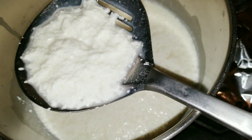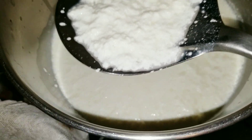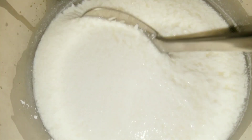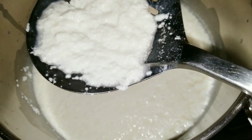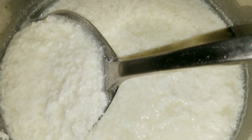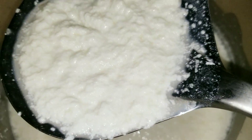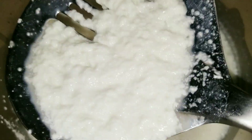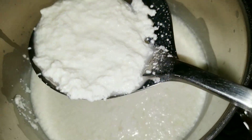We're going to take it and put it right here on the cheesecloth. Wow, look at this cheese, guys! All I did was heat the milk and then add some lemon juice. That's how easy it is to make cottage cheese.